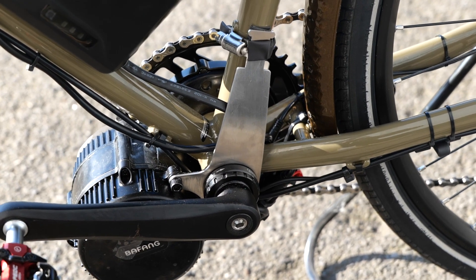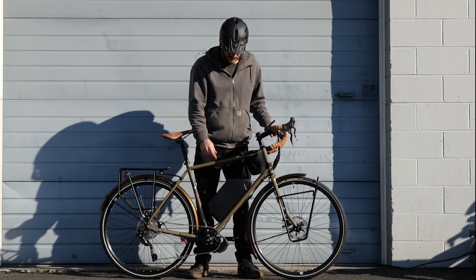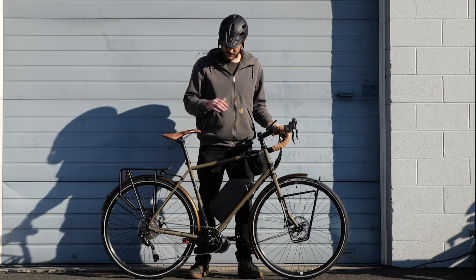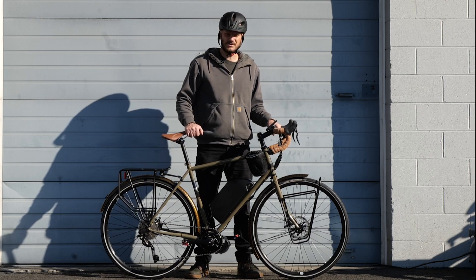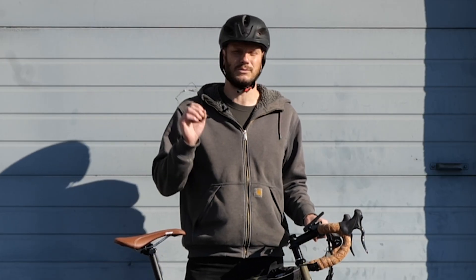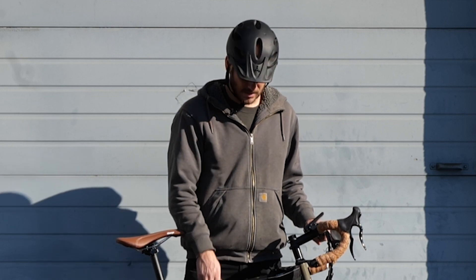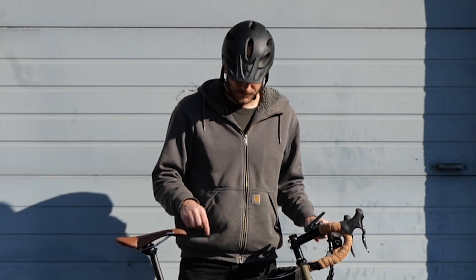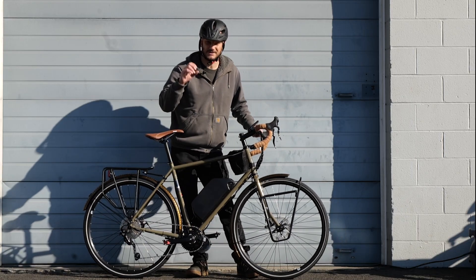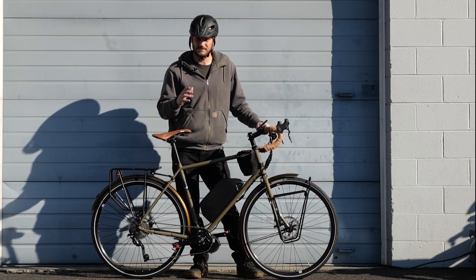We went with the BBS-02 motor because he wanted it to be very efficient — the BBS-02 is more efficient than the BBS-HD. We went with Bafang because he wanted this to be super reliable. In my opinion, Bafang is the most reliable and repairable motor out there. If I was going cross-country coast to coast, I would use a Bafang as well. The BBS-02 is the most efficient, reliable, repairable motor there is.